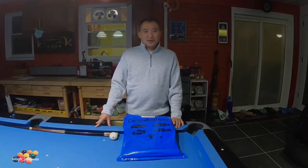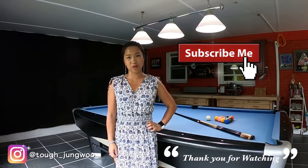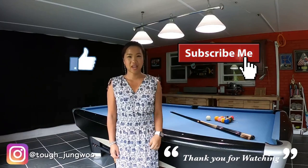I hope you enjoy it, and thank you for watching. See you next time. Please subscribe. Don't forget the thumbs up. Bye bye.